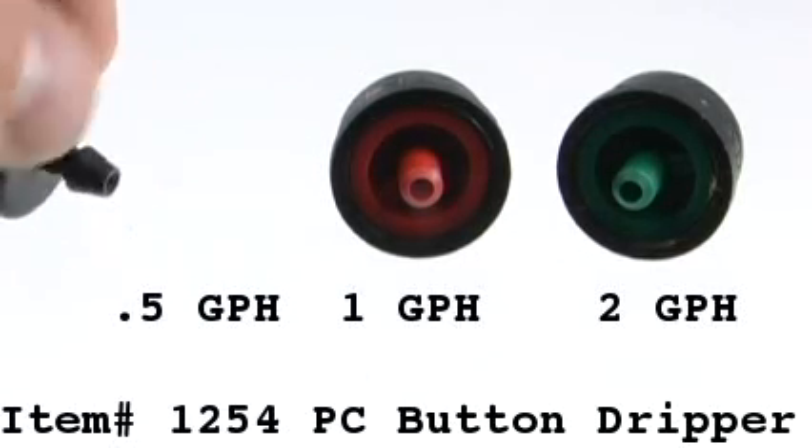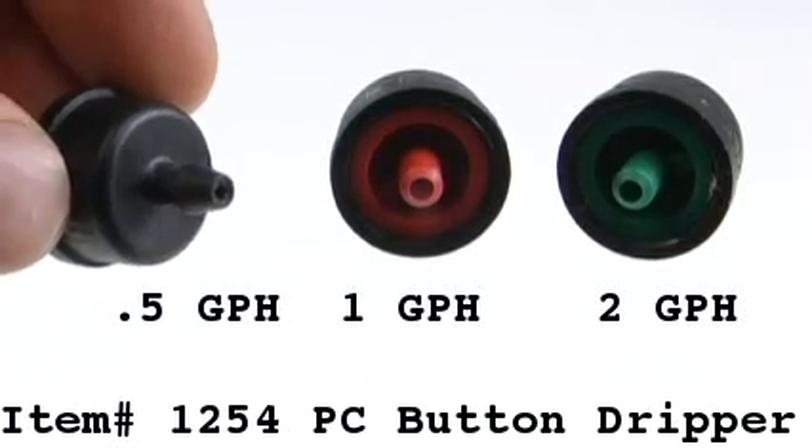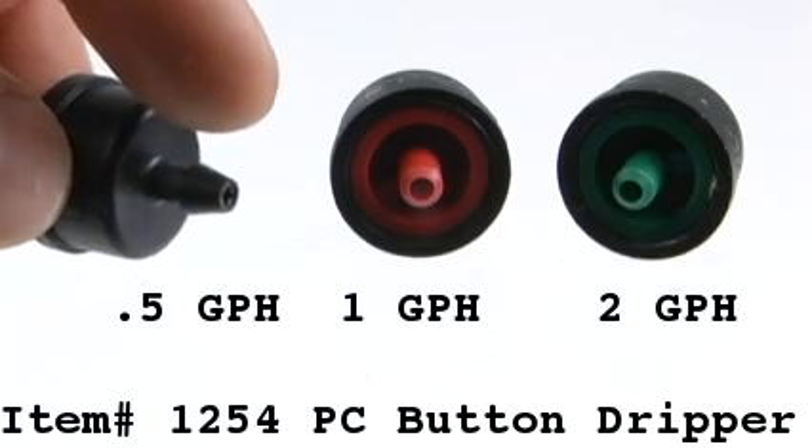Item 1254 are the pressure compensating button drippers. They come with a quarter inch barbed inlet.